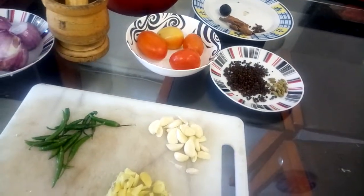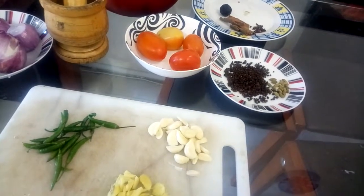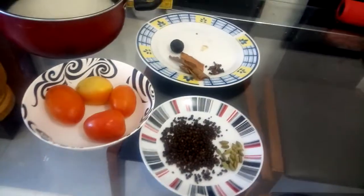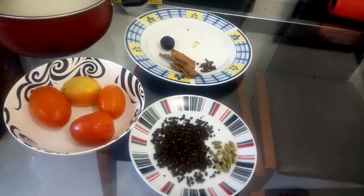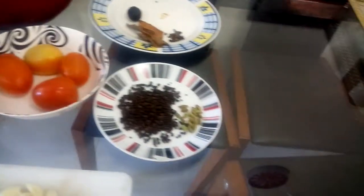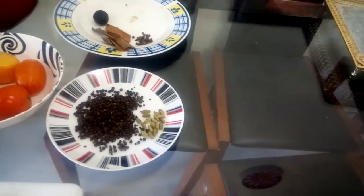As you are in the kitchen, you can cook it.